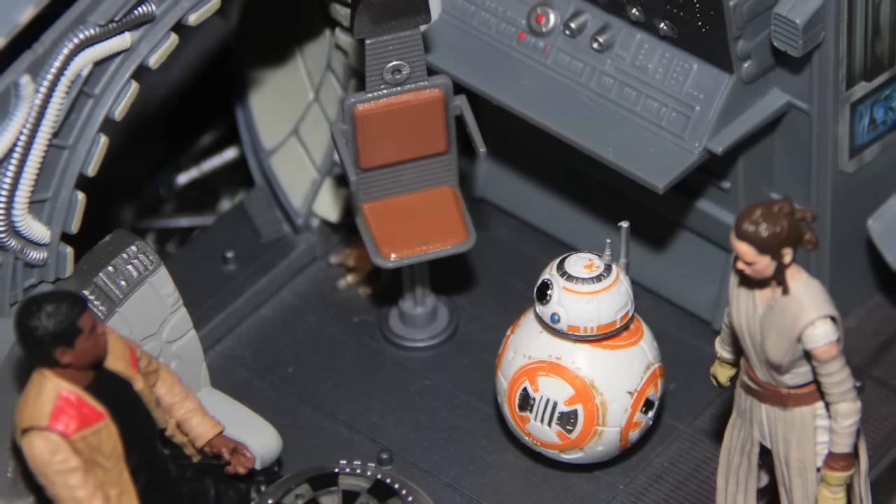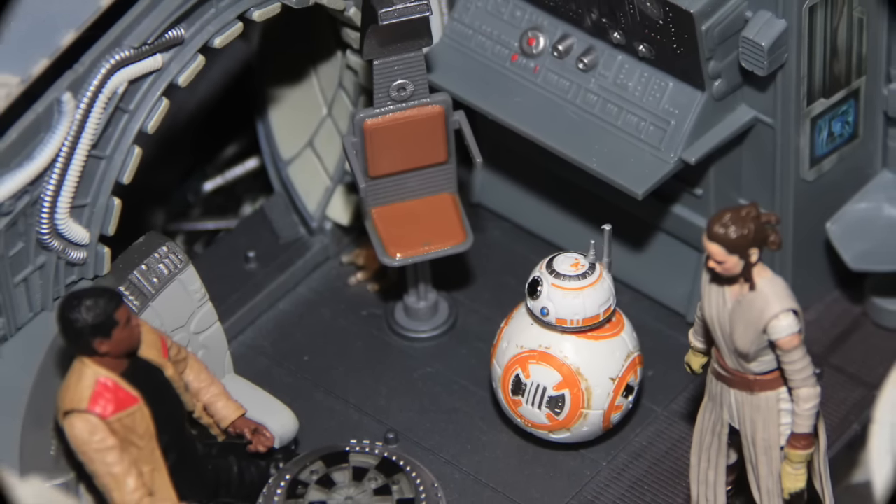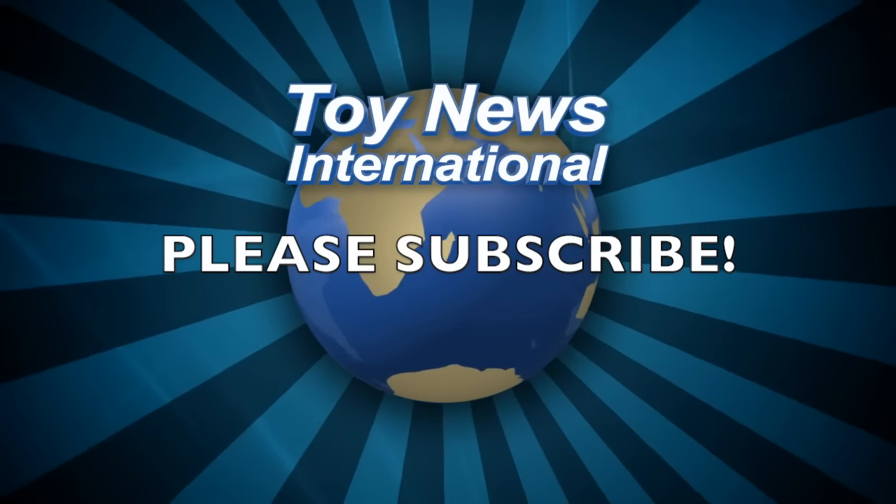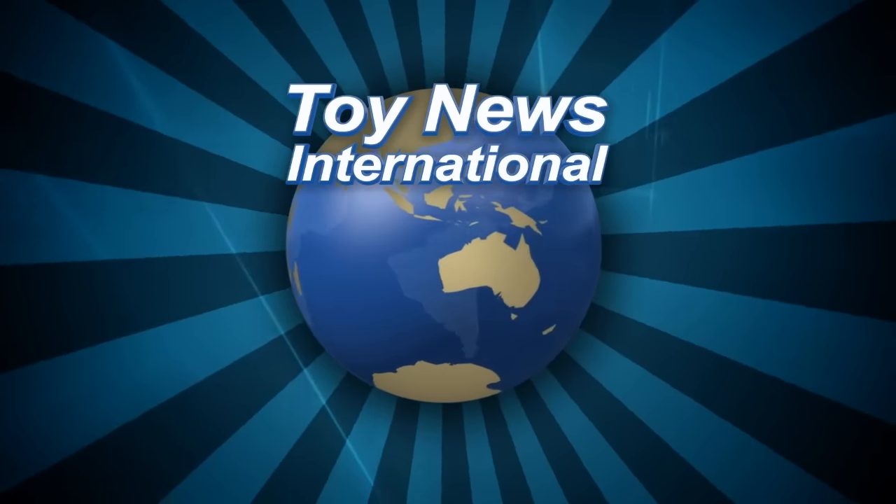If you're so inclined, please like the video, and if you haven't already, please subscribe. Until next time, I'll catch you later.